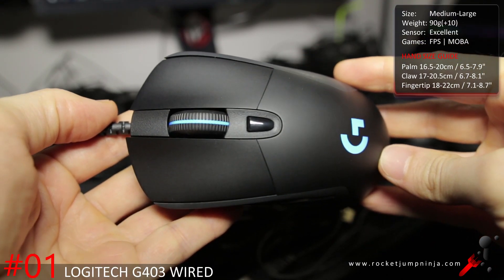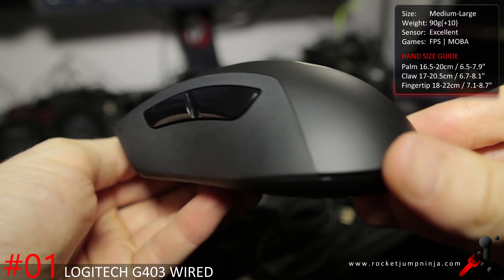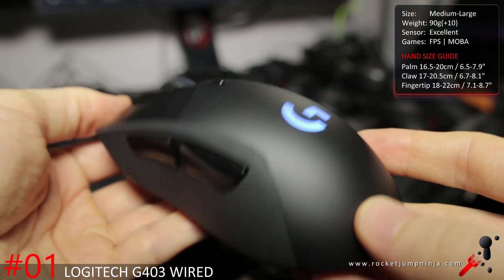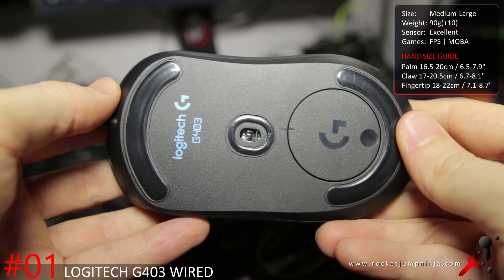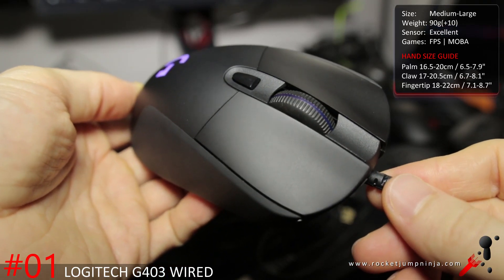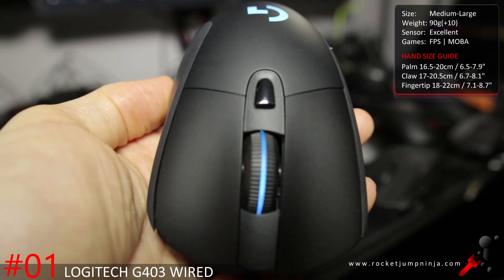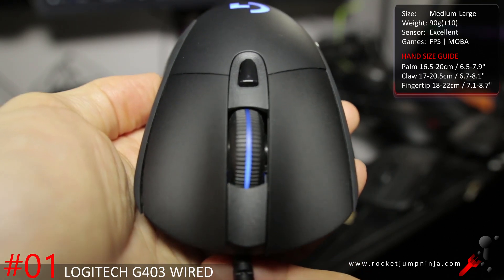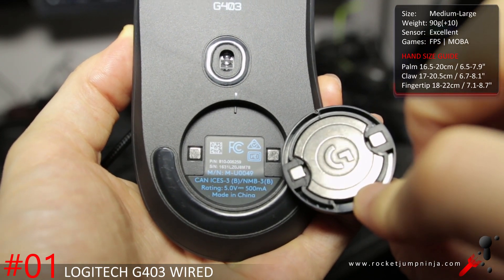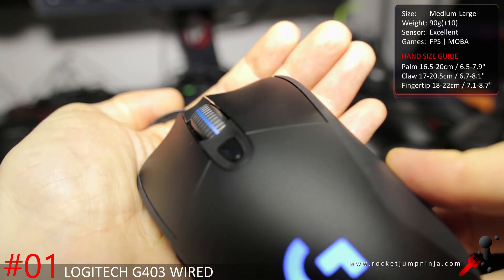The best mouse of 2016 is the wired Logitech G403. If your hand suits this mouse and you think the shape is right for you, then without a doubt it is the top recommendation. 3366 optical, 90 grams, adjustable by 10 grams, nice materials, great buttons, great scroll — everything about this mouse is amazing. It's a bit wide for me, otherwise I'd be using it as my main. No matter how good a mouse is, you need to get the one that's right for you. But as an overall recommendation, the G403 is the best at the time of making this video. Suitable to FPS, MOBA, and maybe even MMO with the G-Shift functionality, as long as you don't need too many buttons.